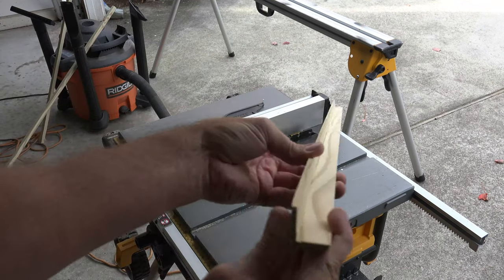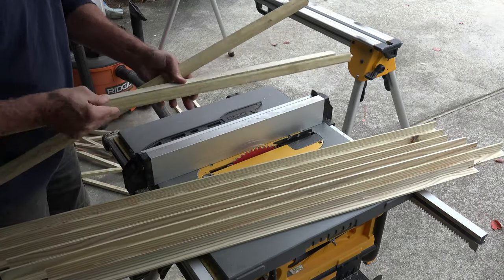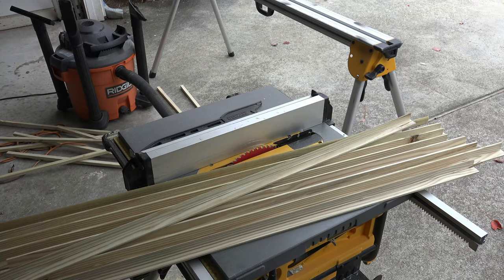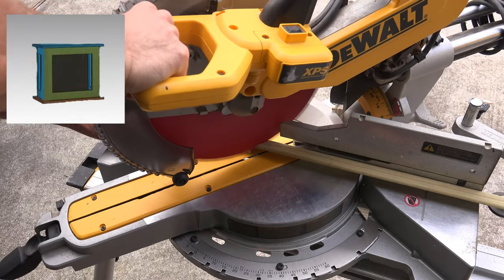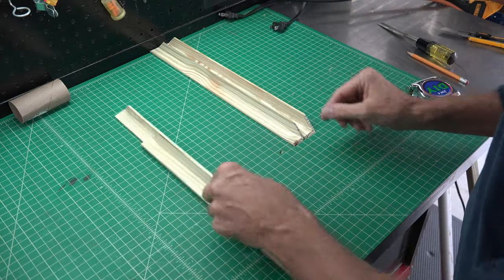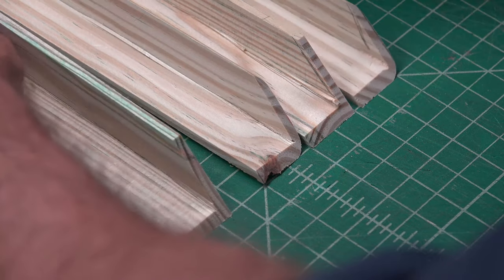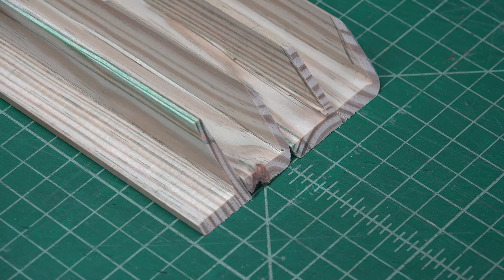Considering each box is just a cube, I knew I'd need a minimum of 12 pieces per box, and with 3 boxes I'd need about 36 pieces. Each strip was close to 4 feet, so I cut about 12 strips. Starting with the base piece, set your miter saw to a 45-degree angle and start cutting frames — you can also use your framing jig if you have one. Once your pieces are cut, double and even triple check that your cuts are exact; I push them up against the back of my workbench and check they are completely flush before joining the pieces together.